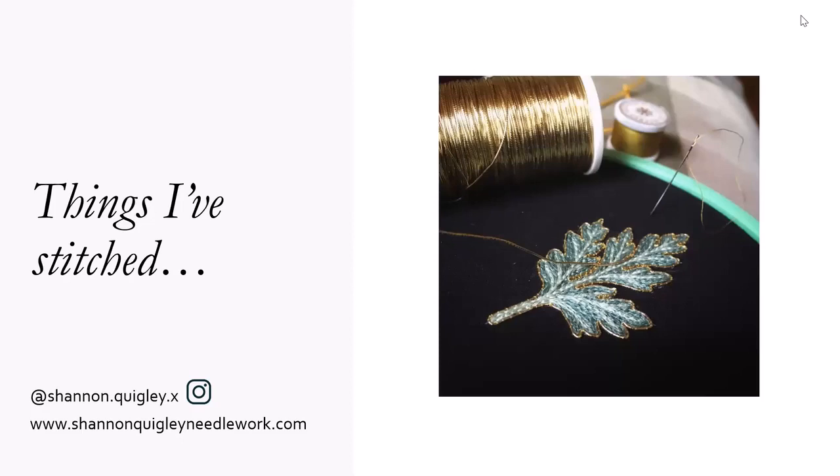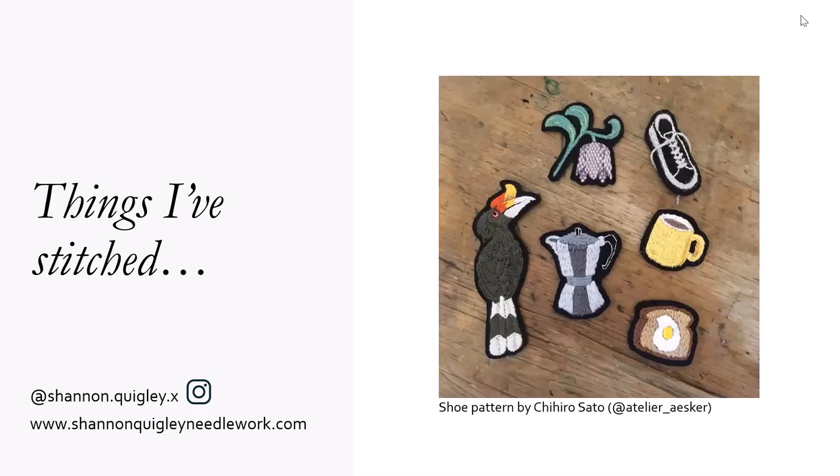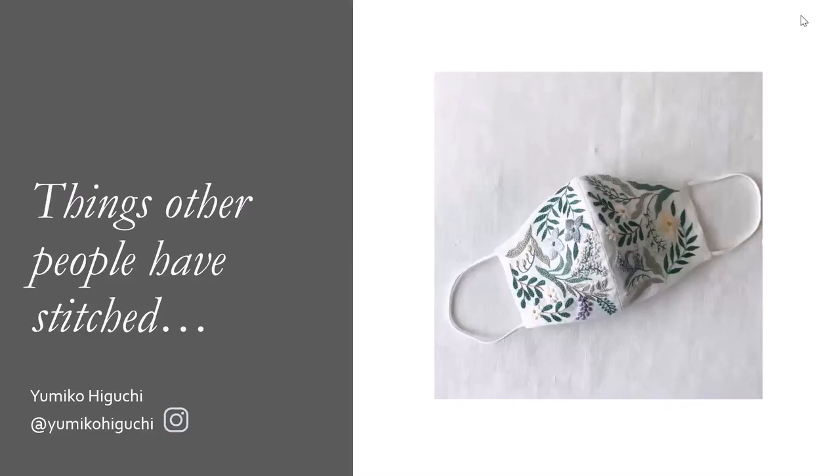My favourite thing in terms of embroidery is to make little brooches. So this is stitched onto normal cotton fabric, just like you'd find at any quilting store. Then you cut it out, glue it to felt, and make a little brooch. Anything can be a brooch - that's one way I really enjoy adding a little bit of embroidery to everyday things.